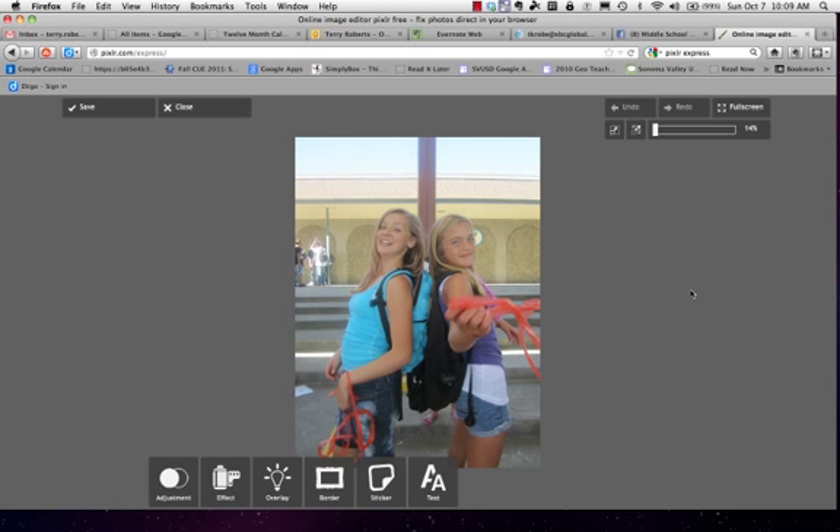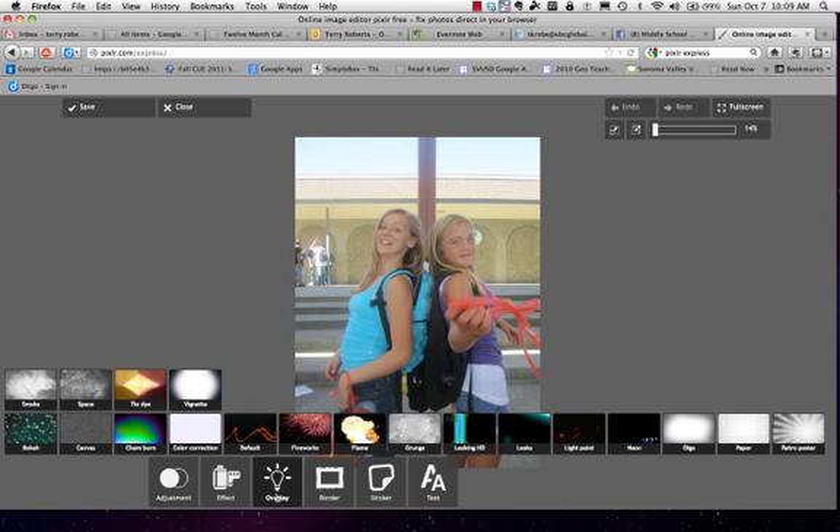In this screencast I'll show you how to use the overlays. I've got a picture of these two really cute girls. I would definitely crop out the top part of the picture if I were really using it for yearbook, so that I could fill the frame. I'm going to choose overlays and here's how you use them.